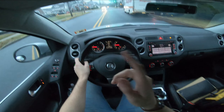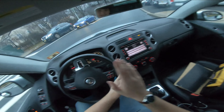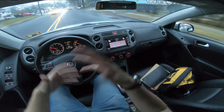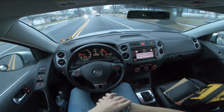Wow, I almost hit that curb there — I'm glad I had the GoPro rolling for that, because I didn't just slam on the brakes for no reason. But yeah, with the POV videos I kind of like to just focus on the interior and also just let you guys see what it's like to drive it a bit.